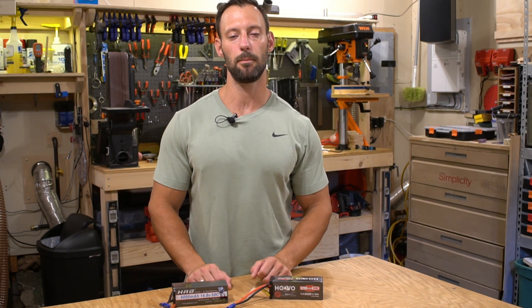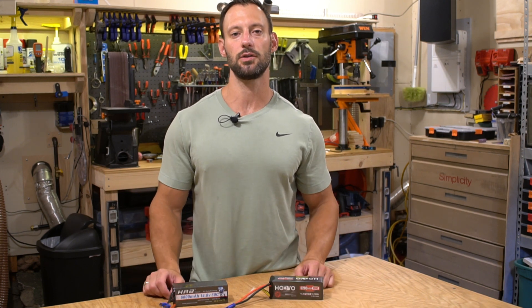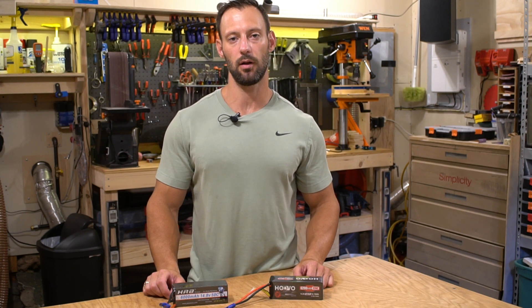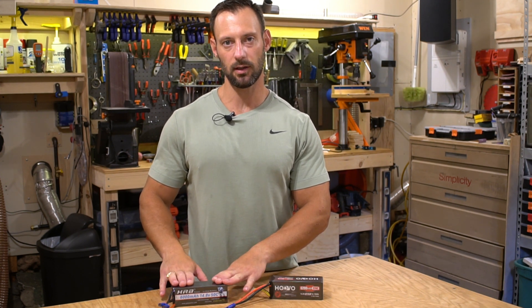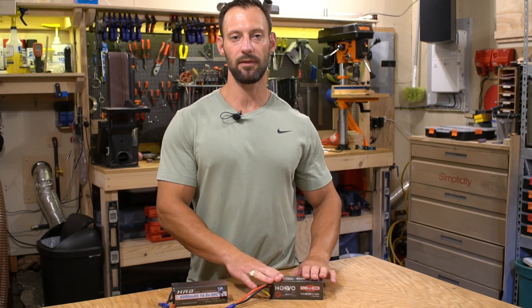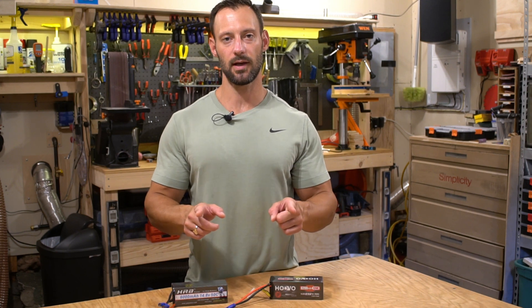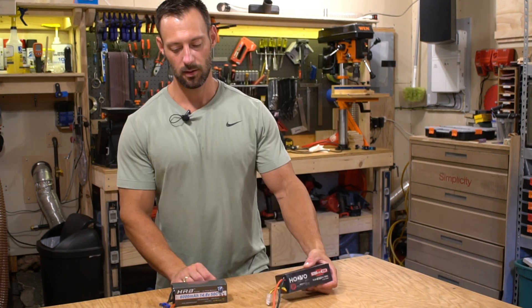I thought the HuVu performed well so I was extremely excited: 200 more milliamps and the C rating was 120 compared to 50. What I expected is that the punch would be much better. When we talk about punch in RC or LiPo batteries, we're talking about the ability of the battery to hold its voltage when under load.